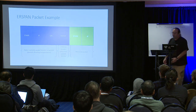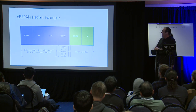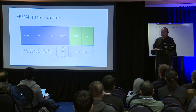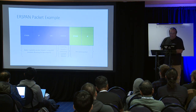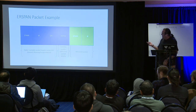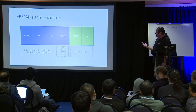Here's the ERSPAN packet structure. It only works on Ethernet so far as I know — the specification may allow other frame types, but currently only Ethernet is supported. The packet consists of an Ethernet IP header, GRE (Generic Routing Encapsulation), and then the ERSPAN header. There are two different types of ERSPAN headers.